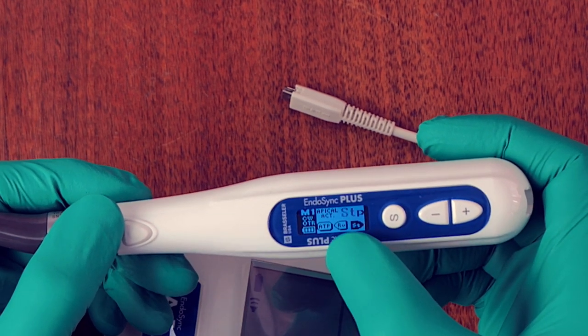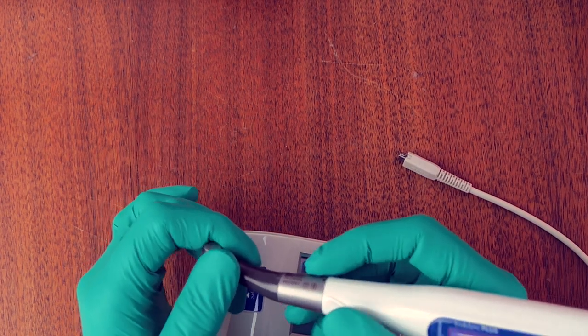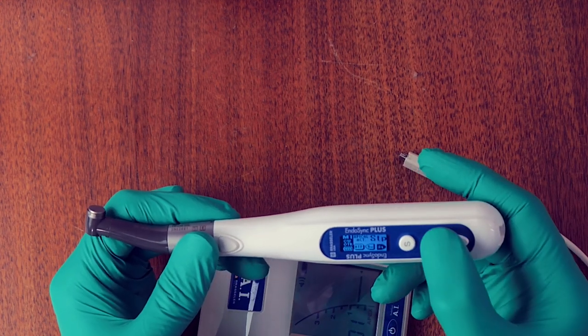Beyond sync on, the next menu item is apical stop. This means that when the apex locator and handpiece are connected and working length is reached, the handpiece will automatically stop. The options are to have it stop or reverse — I have it on stop so the file stops and I can set the stopper to the working length and measure it. You can also have one memory setting on stop to measure, then switch to an identical setting with apical reverse, so as you approach the apex the file reverses out.